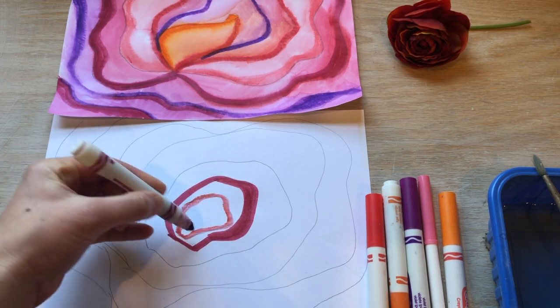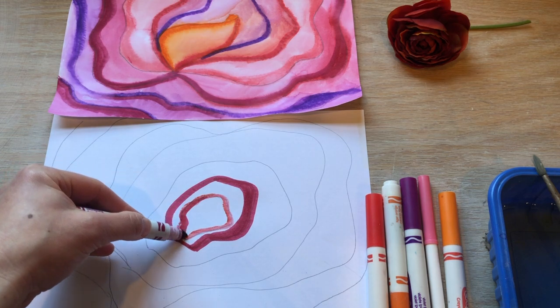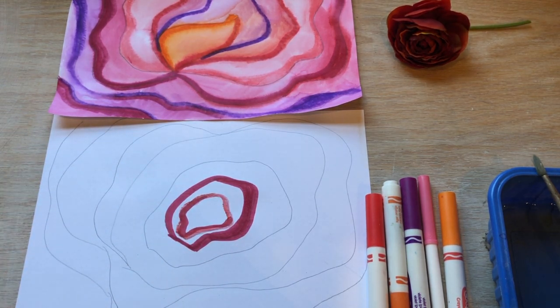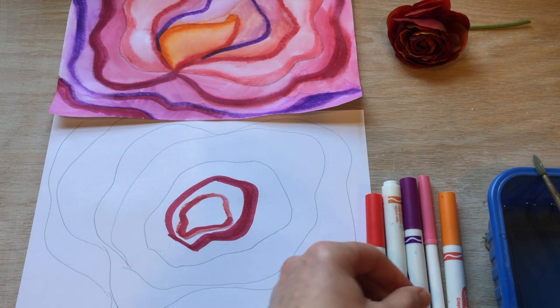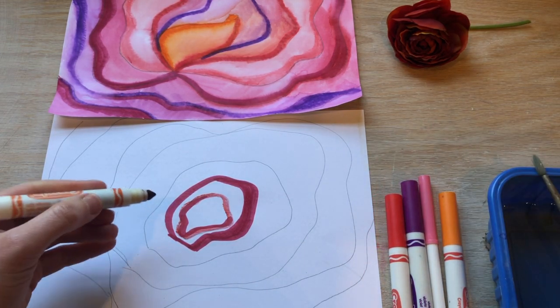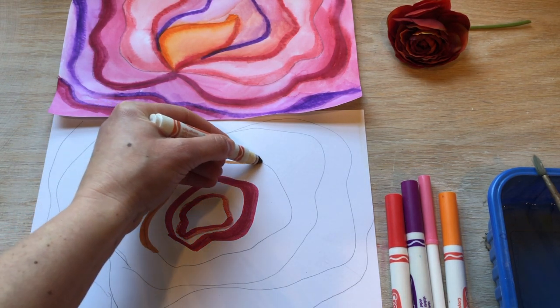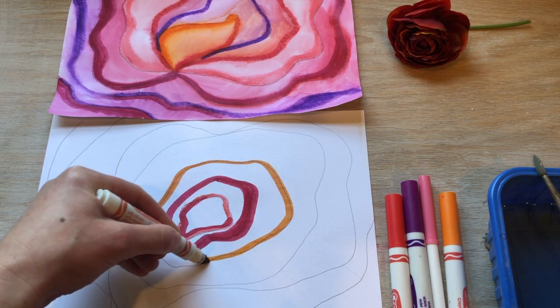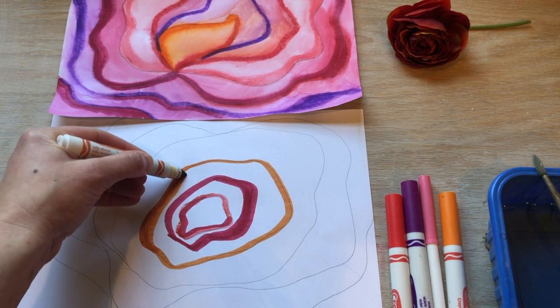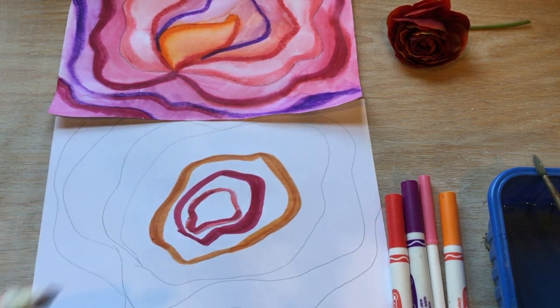I'm going to add a marker to make it a little bit darker in some spots — that will create interest. If you look at a lot of Georgia O'Keeffe's artworks, they are so beautiful because of the smooth transitions between the different colors. The curvy, flowy lines are very organic. You can't mess this up — if you have a curvy, beautiful line that you're happy with, then that's what you need.